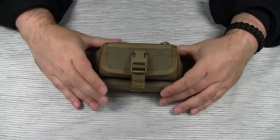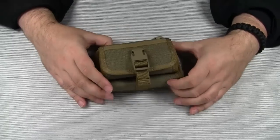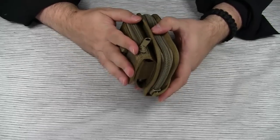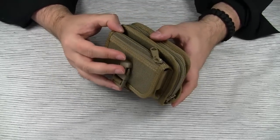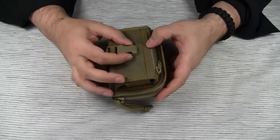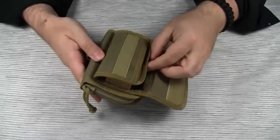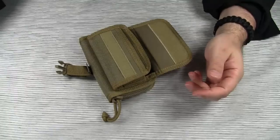The funny thing about the Red Wallet is that nobody actually seems to use it as a wallet. Almost everybody uses the front compartment for a phone or a PDA, and that's definitely the use Maxpedition had intended. My only critique here is that it might be a little cumbersome to get to the phone quickly enough, because you have to open two closures. But maybe that's just me.